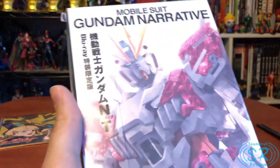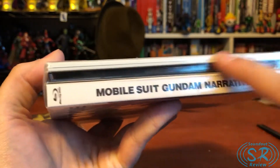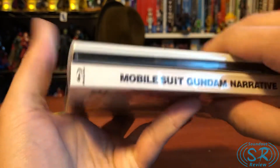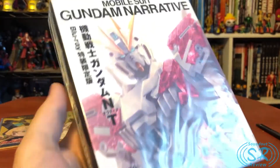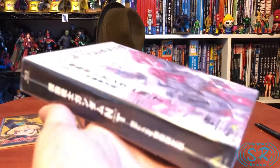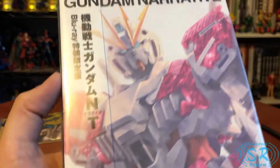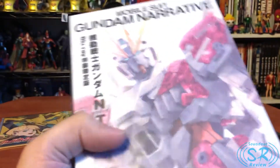This is the limited edition Blu-ray. If you go on places like CD Japan, you'll find the Blu-ray — it's going to be just this part, none of this bonus stuff. In the past, I've only ever gotten two other Blu-ray sets from Japan: Gundam Thunderbolt December Sky and Bandit Flower. So this is my third Japanese Blu-ray.